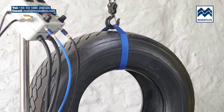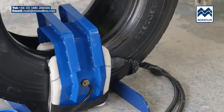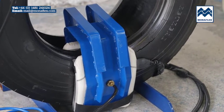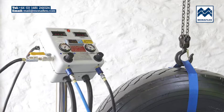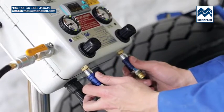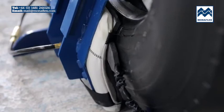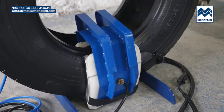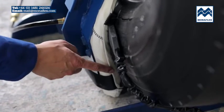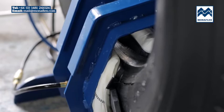Prior to final inflation, check that all leads and electrical connections are securely connected and that nothing is trapped between the system and the tyre. Commence inflation of the airbags by simultaneously pulling down both blue slide valves on the base of the control panel. The airbags will rapidly inflate to operating pressure. When fully inflated, the tyre should appear in its natural shape. If it doesn't, adjust the airbag pressures using the slide valves.